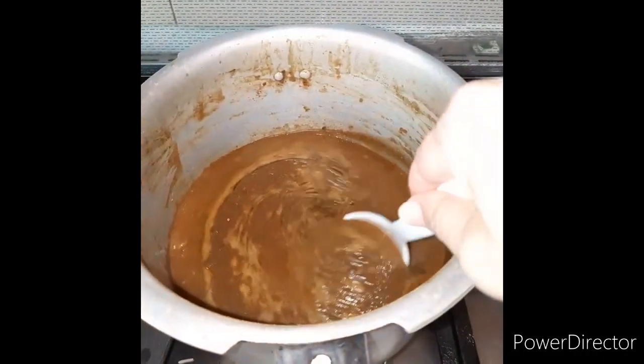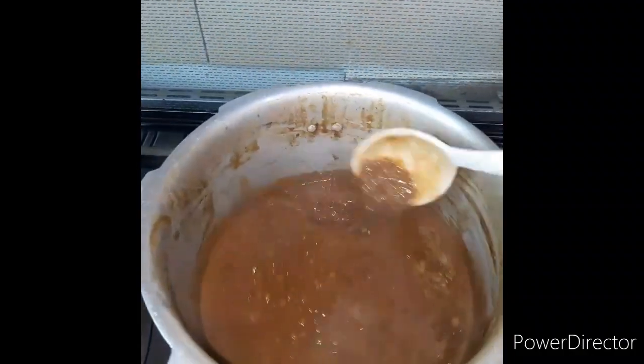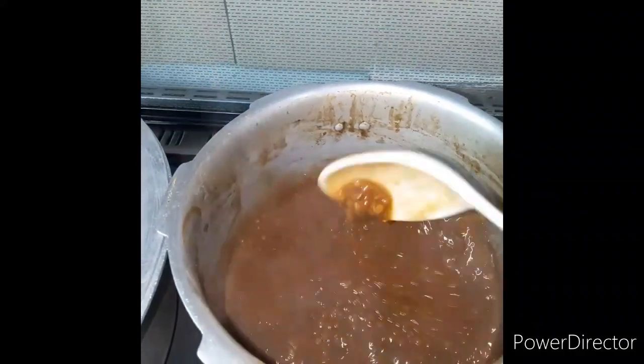Look at this — our meat is ready. Look at how good they are.